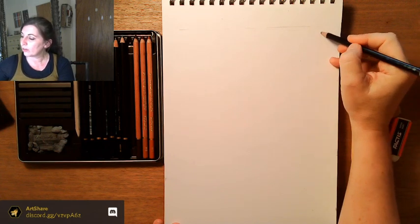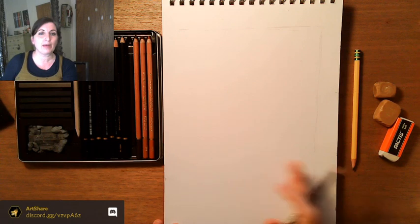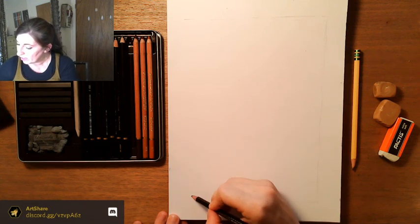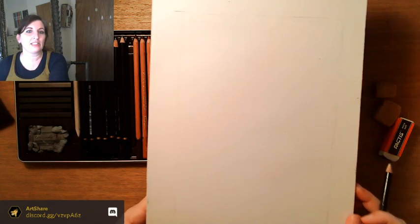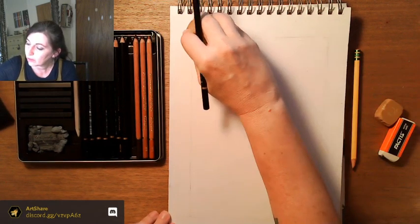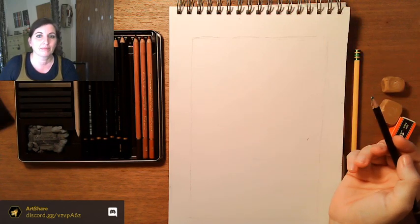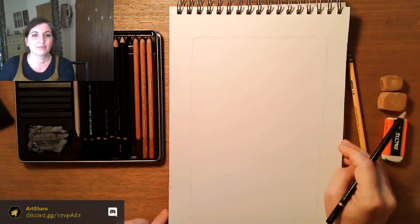We're just doing a very light border — it doesn't have to be a solid line. The best way to get a straight line is by moving your entire arm rather than your wrist. So we're drawing a very light border — you can barely even see mine, that's how light it is. That just gives us something to work off of. Always blow away eraser dust rather than brushing, because brushing can smear your lines. Koi are indeed Japanese — that's what we're drawing today.